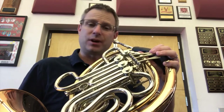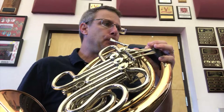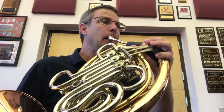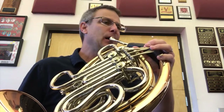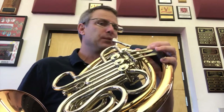Here's the D — first finger. I'll go first. Do that with me. Ready. Good, let's do it again. Ready. D. Good.